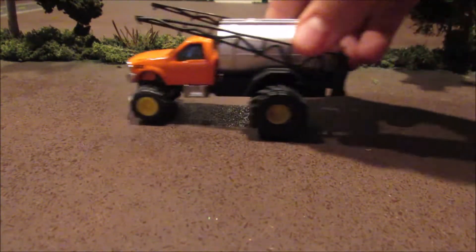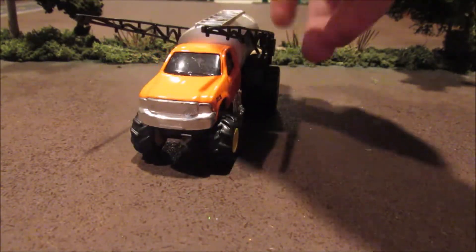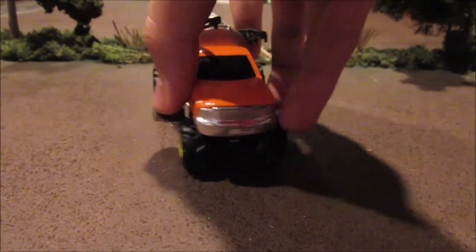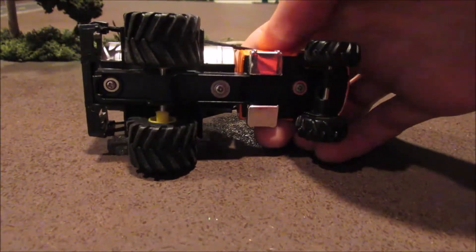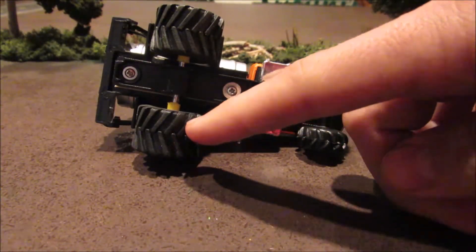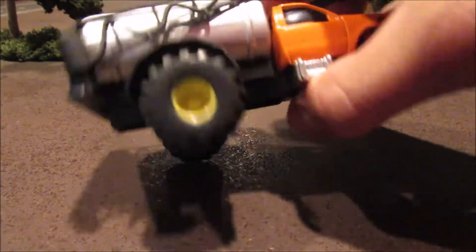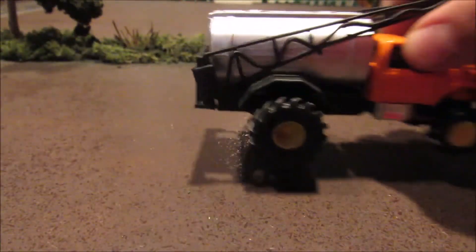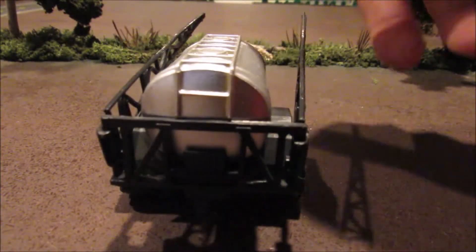Got this right here — it's an old Ertl, well actually I think it's a Tonka, sprayer truck. What I did was add some huge rear tires to it. It came with tires that were probably only about half as wide as these. I had these big old tires, and I had to adjust the height just a little bit to get them to fit, but they fit nicely.